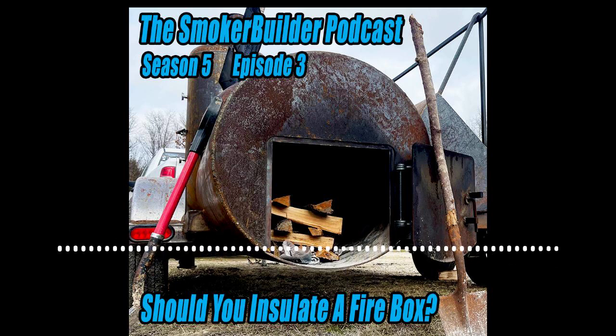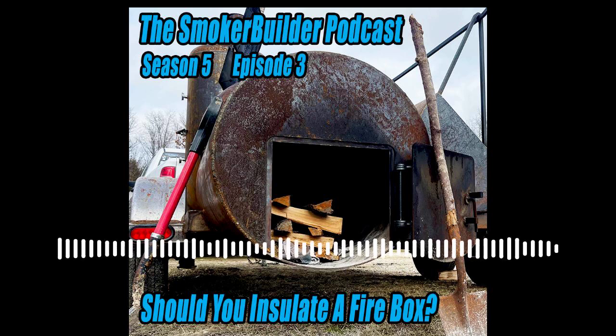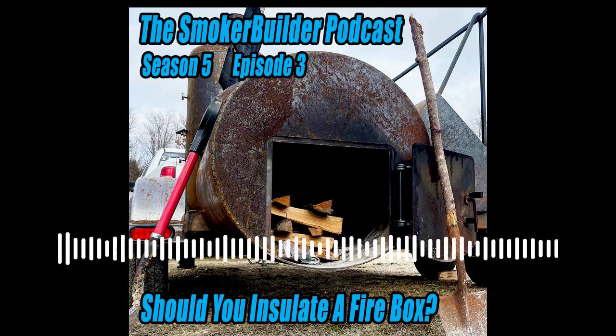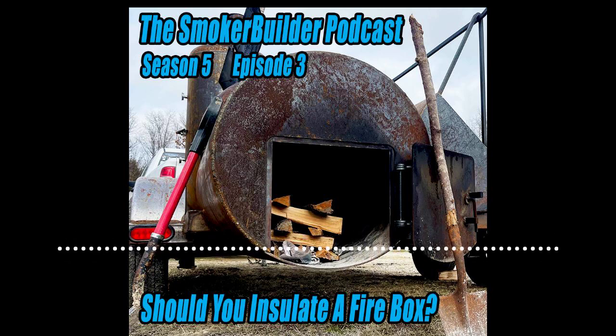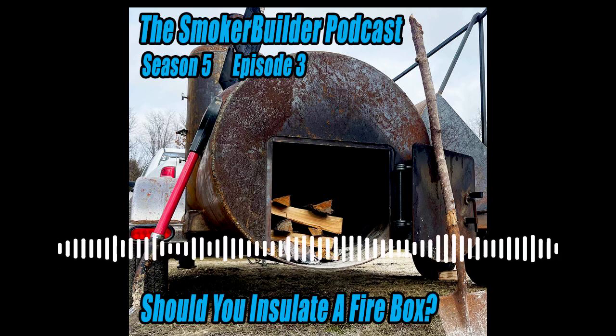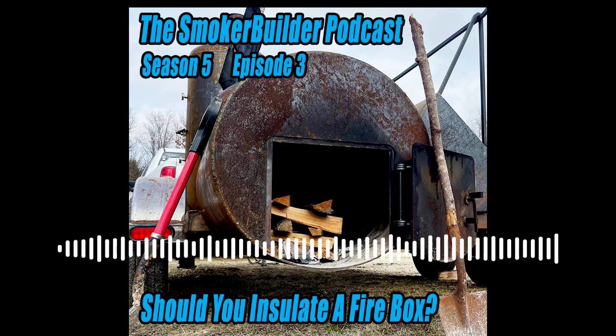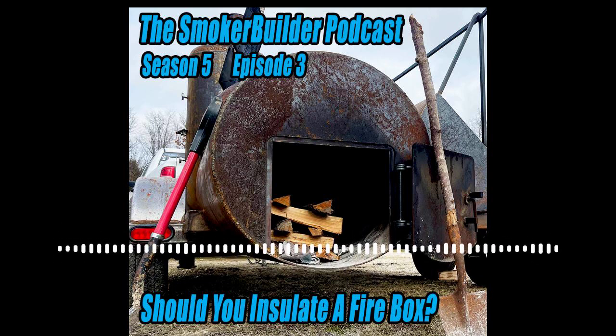So let's hit that first bullet point: why insulate? One big reason I would say to insulate is if a majority of your seasons are inclement — like your majority of the year you have ice and snow actively falling, really cold temperatures like minus 30 happening regularly. Those kinds of conditions would be one reason to insulate — a majority of your time spent with super cold temps.